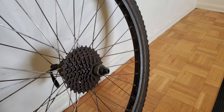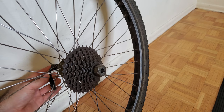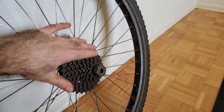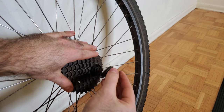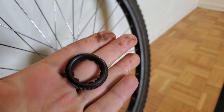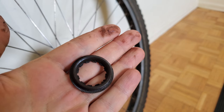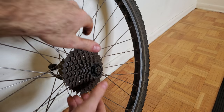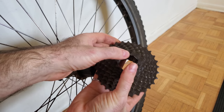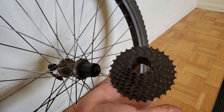Now that the lock ring has been initially broken free, I take off the end of the quick release again. Holding onto the cassette with one hand, I rotate the tool off the rest of the way — and there, the lock ring is removed. You can see ridges on the inside of the lock ring, which is what caused the clicking sound when breaking it free. With the lock ring removed, I pull the cassette off and have successfully removed the rear sprockets from this wheel.